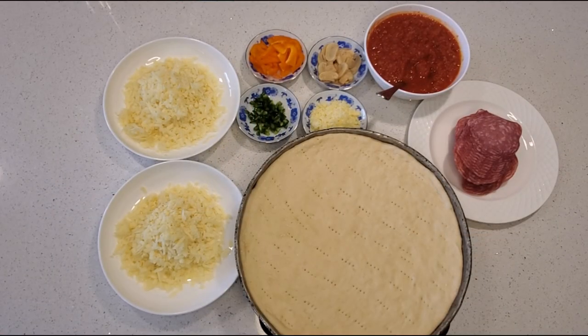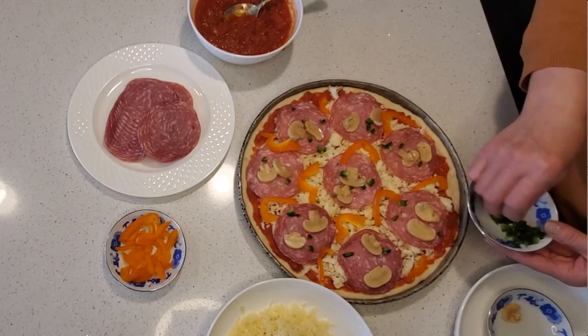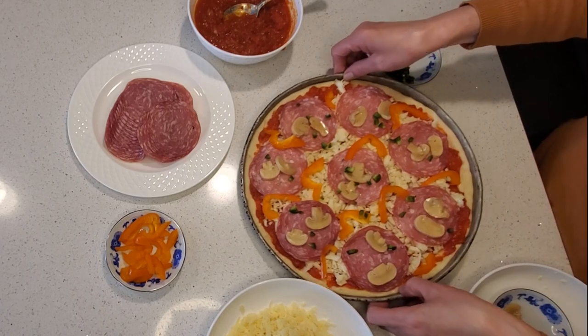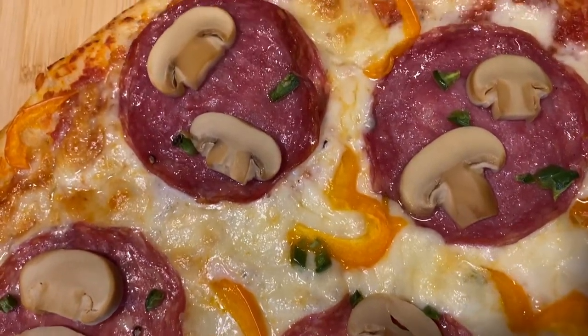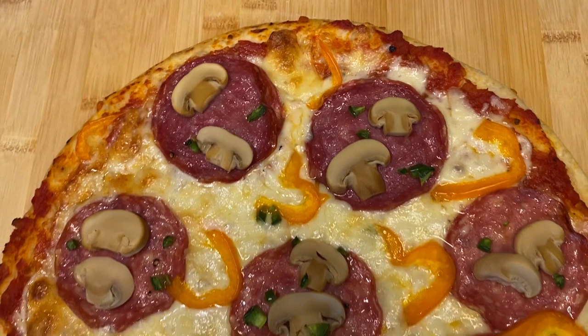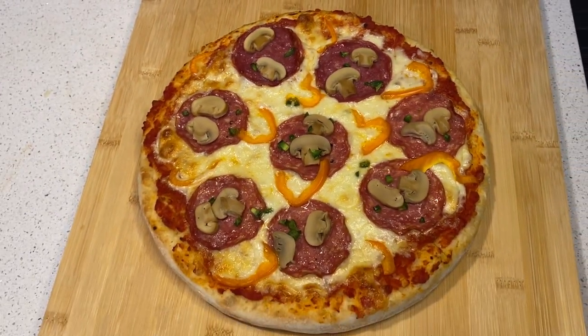Let your crust rest for a few minutes while you get your toppings ready. You can use whatever toppings you like, but here we've used salami, mushrooms, bell peppers, onions, and of course mozzarella cheese. Try not to overcrowd your toppings or you'll make the Italians mad at you. Cook your pizza in the oven at 425 degrees for about 15 to 20 minutes or until the crust is golden brown. Let us know in the comments how our recipes turned out for you.